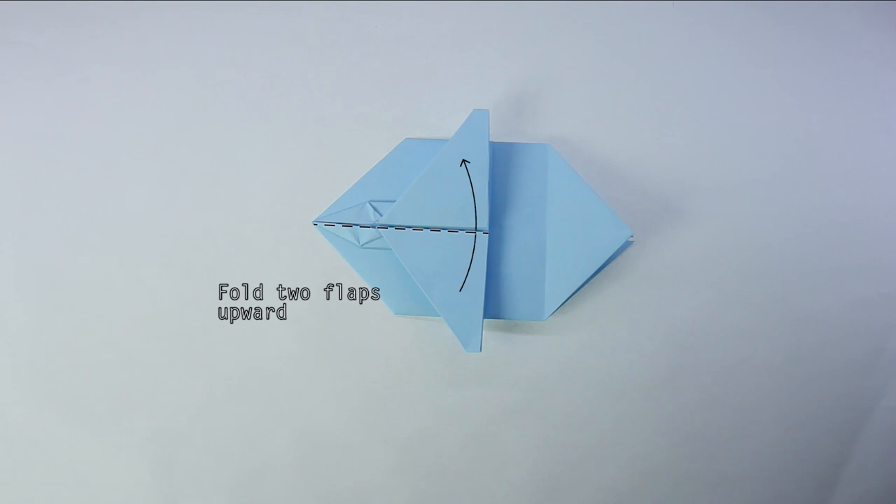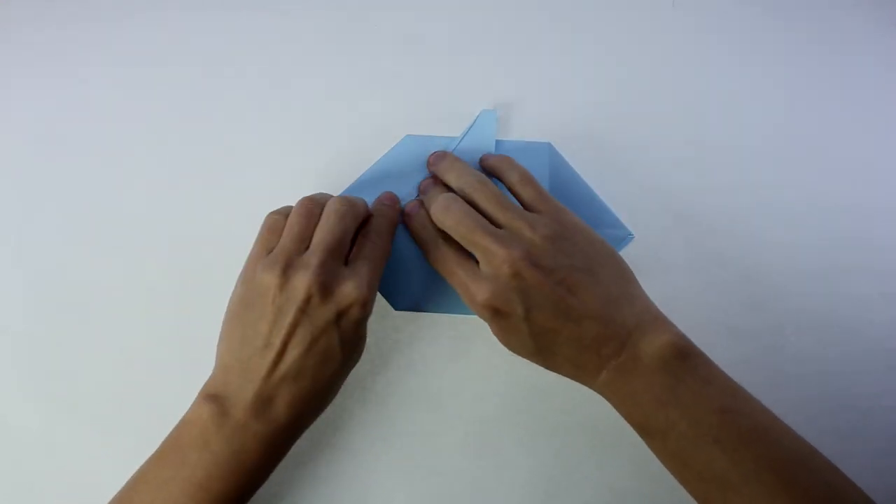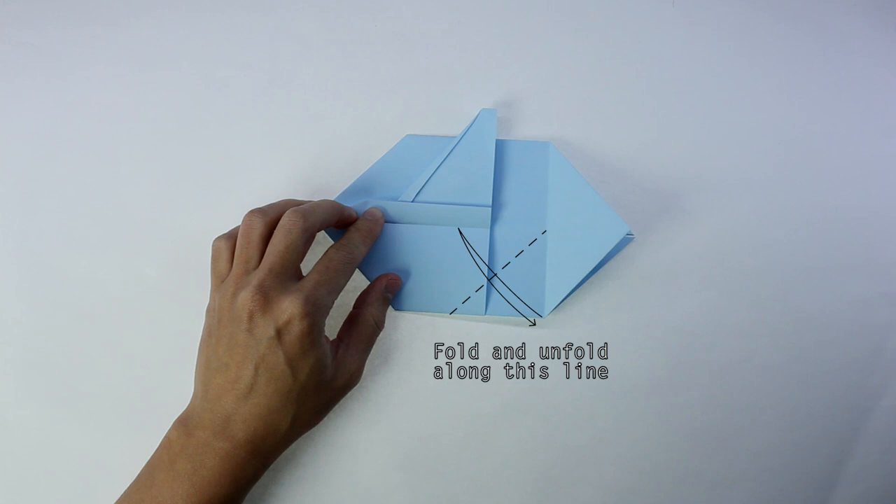Now, fold two flaps upward. And you're going to fold and unfold along this line. Pay attention to the reference.